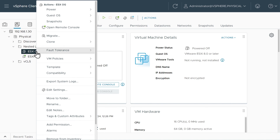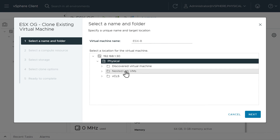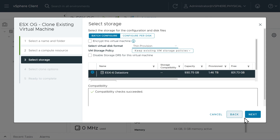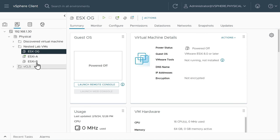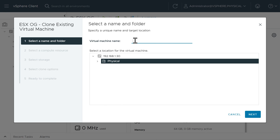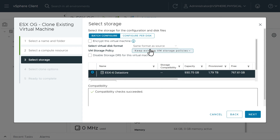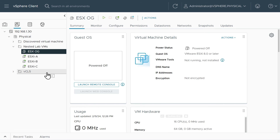Right-click on the original ESX OG, click Clone, Clone to Virtual Machine. We'll call this one ESXI-B, place it in the same logical folder, choose the compute resource, specify the local datastore with thin provisioning, and speed through since the settings are the same as the first one. Finish. Then repeat one more time for ESXI-C — right-click the original, Clone, Clone to Virtual Machine, name it ESXI-C, deploy it in that folder, use the same compute resource, specify the local datastore with thin provisioning, and power it on. Finish. Now we have all three ESXi hosts created.